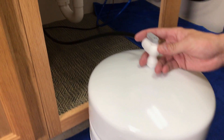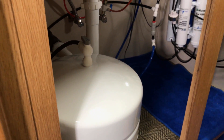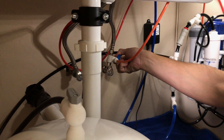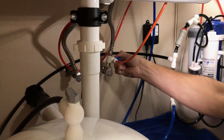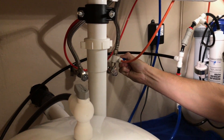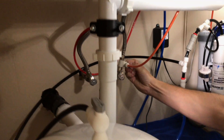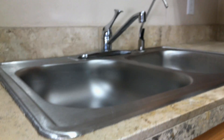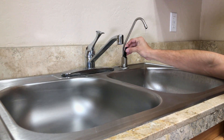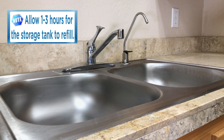First, place the tank in its original position. Next, slowly open the feed water valve until it's completely opened. Once you observe a thin stream at the faucet, close it and allow the tank to refill. Refilling the tank may take up to three hours. Then enjoy the water!